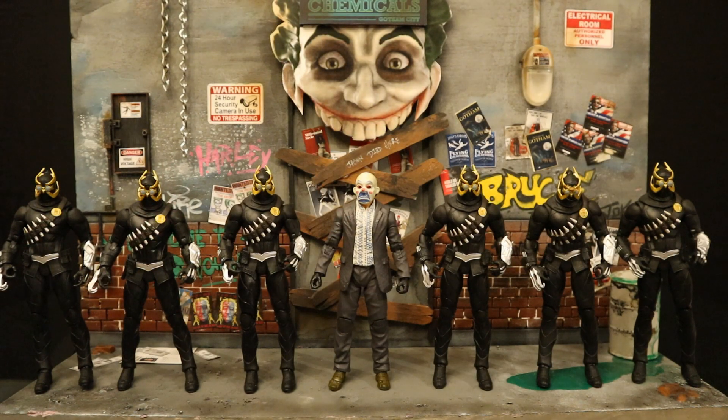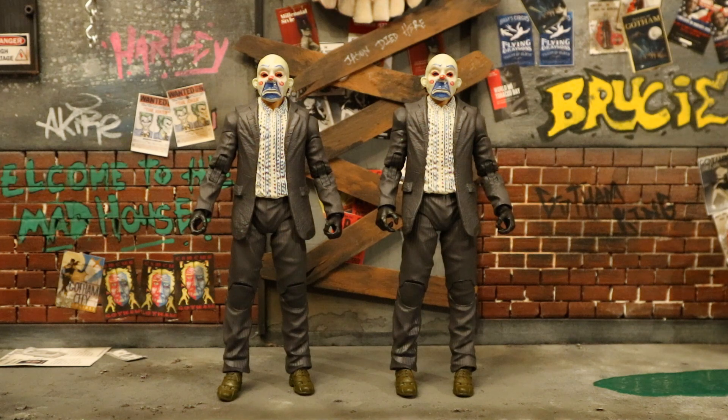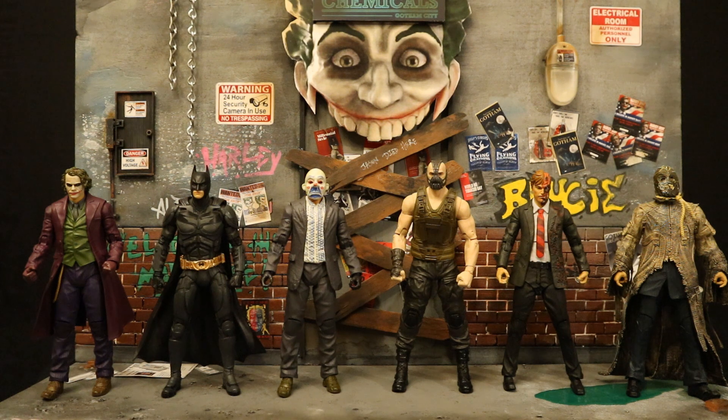The most recent McFarlane army builder I can recall is Talon — specifically the William Cobb version, which is unique but the differences are negligible. It makes for a great army builder for your Court of Owls. And finally we have this Joker bank robber thug — not supposed to be an army builder, it's supposed to be the Joker himself, but in my action figure world he is a Joker thug or henchman, and I will get four more.